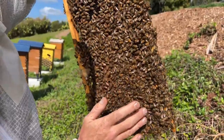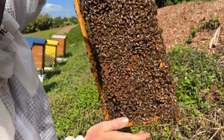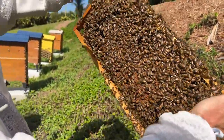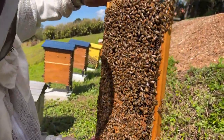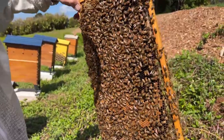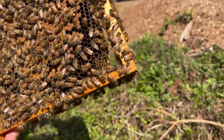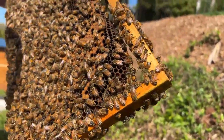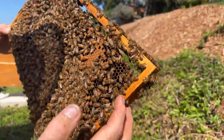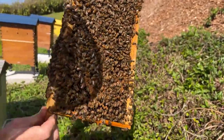Why do they all choose the same one to become the queen? I don't think we know how they choose which larva to make into a queen — they generally choose very, very young larvae that have just hatched out. Wait — did you see the queen, Callum? Yeah! Nice spotting, Callum spotted it behind the camera. There she is!